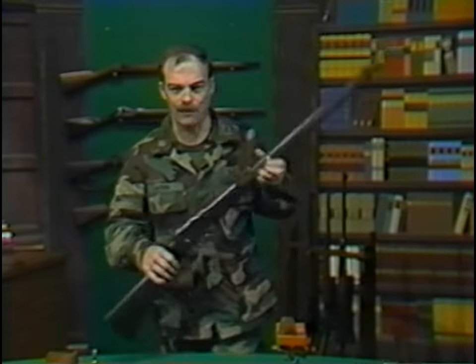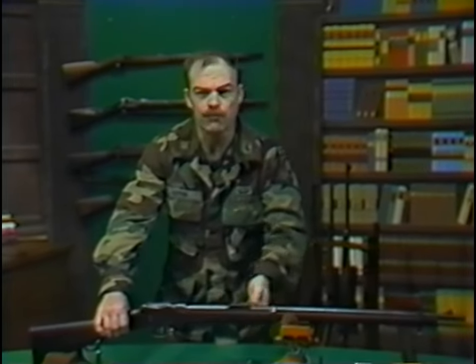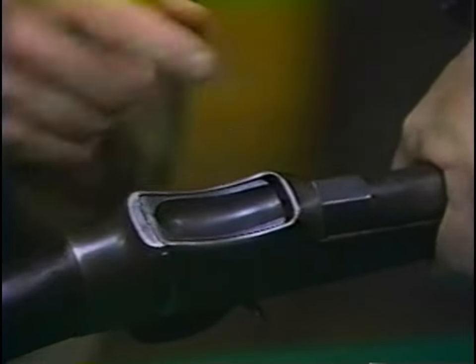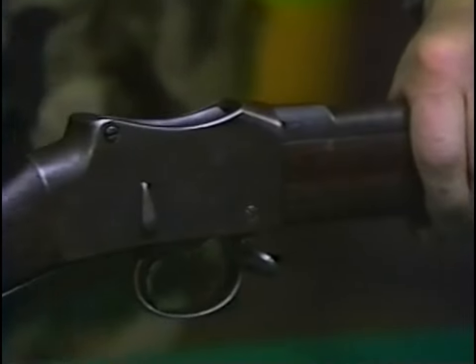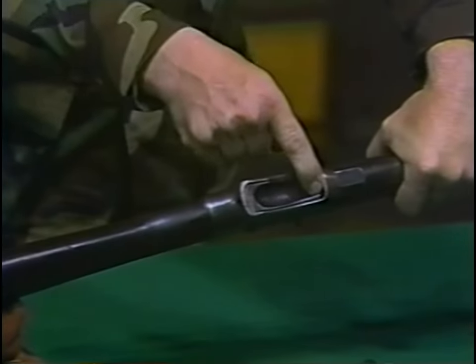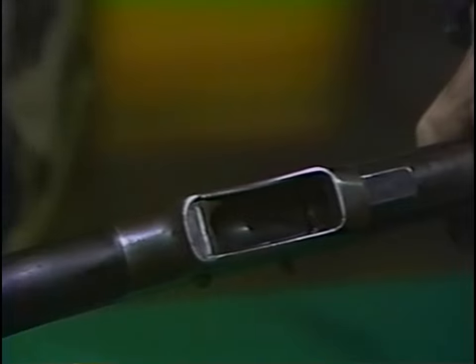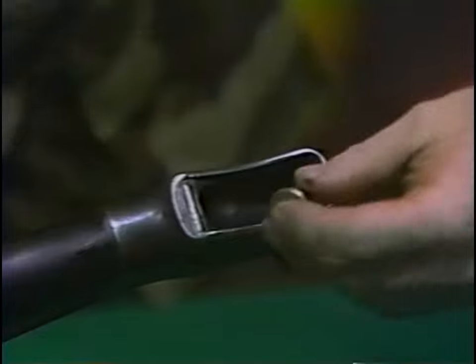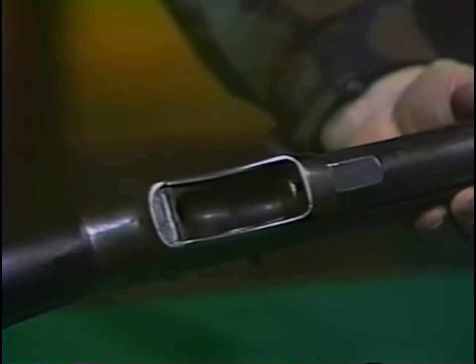What the British finally did adopt in 1871 was a modification of the American Peabody action. The improvements came from two men named Martini and Henry, thereby giving rise to the rifle's new name, the Martini-Henry. In this weapon, a falling breech block is mounted on a rear pivot pin in the receiver. Upon moving the operating lever downwards, the nose of the breech block drops, thereby exposing the chamber and extracting and ejecting any cartridge case that might be there. The shooter pressed the next cartridge into the chamber and closed the lever, thereby raising the breech block.